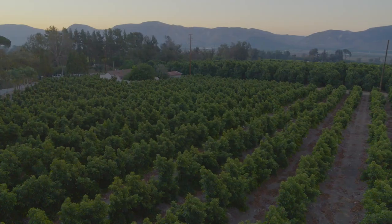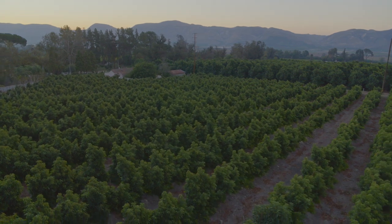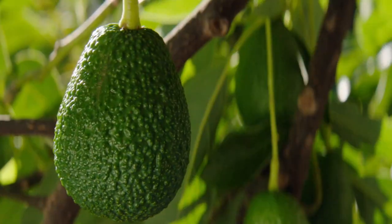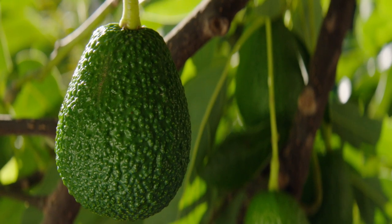As a registered dietitian, I've had the pleasure to be invited to family farms throughout the state of California, which produces over one-third of the vegetables and two-thirds of the fruits and nuts in the country, according to the latest data from the California Department of Food and Agriculture. I've seen firsthand where and how fresh California fruits like strawberries, peaches, tomatoes, and of course, California avocados are grown and nurtured.